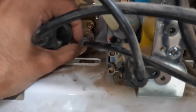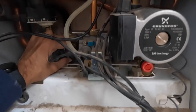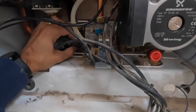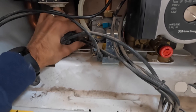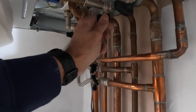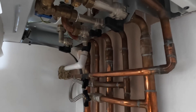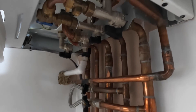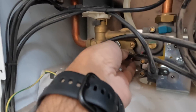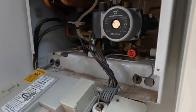All done. Put everything back together and cover it up. Turn your hot water back on, your cold water main coming into the property, and put your mains fuse switch back on for the boiler. Open all the valves — your flow, return, and cold water — turn them back on. Then check for leaks: put your finger around the nut making sure there's no leaks. All good — turn the power back on and let's see how it goes.